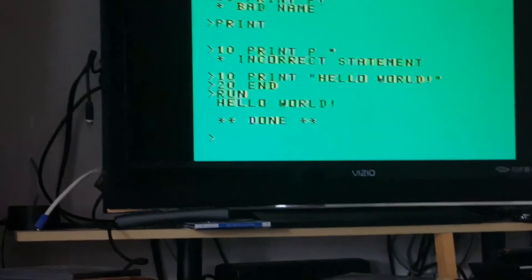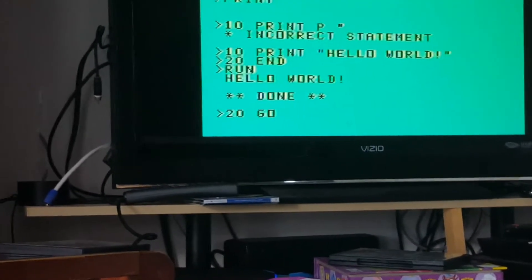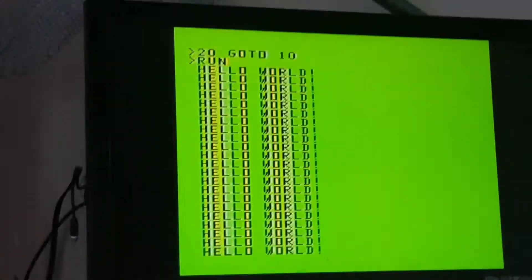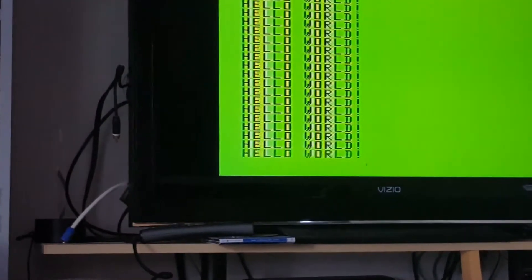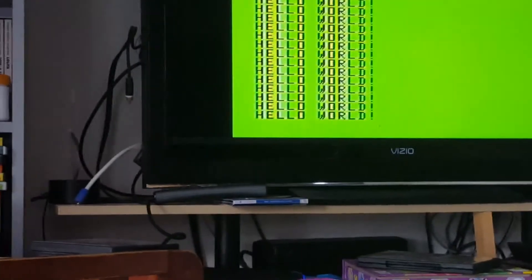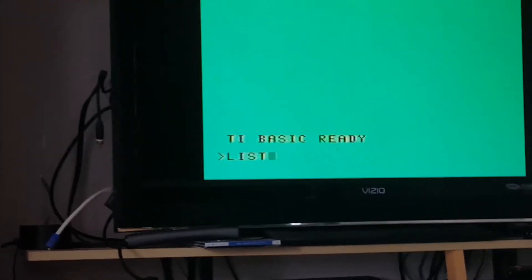Look at that! Is there a break? Control-C doesn't break, function-C doesn't break. Quit — there we go. Whoa, that was a soft reboot.